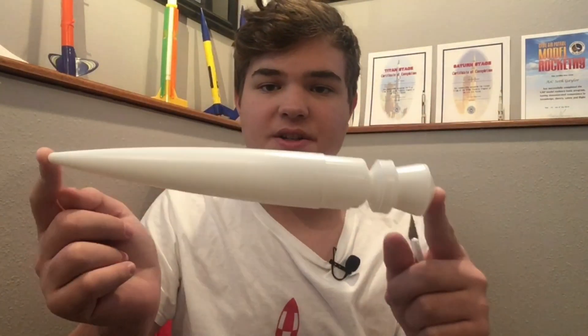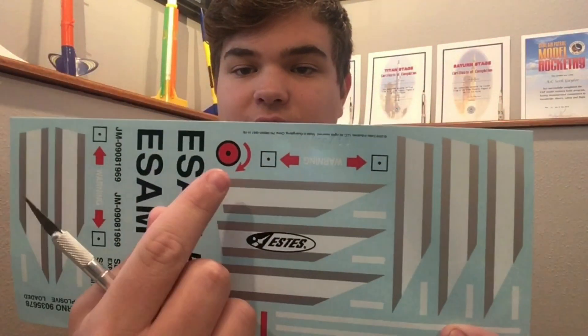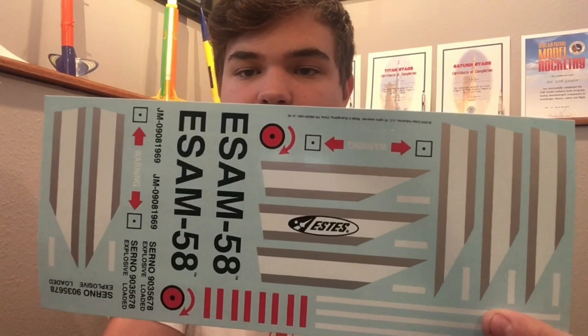Got a super nice nose cone, nice fuselage. This looks like the parachute shock cord and all that good stuff, and the engine mount. We got some balsa wood fins and the instructions. And lastly we have the sticker set, which is super nice — I like the colors, the red and the gray. I think we're ready to get building.